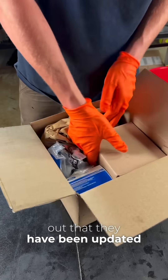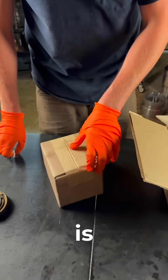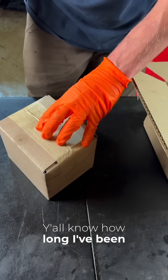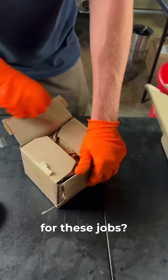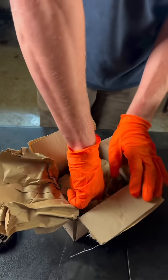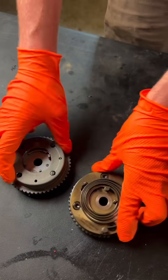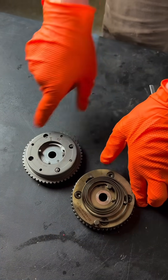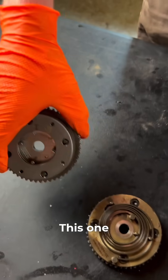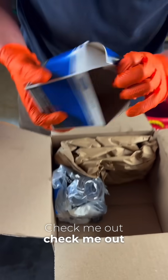They've been updated — I've been talking about that for a long time. I can't believe they've got all the cam phasers in one box. You know how long I've been ordering 37 individual parts for these jobs? Look at them — updated cam phasers, no more rattle. The old one rattled every day on startup; this one, no rattle. Beautiful. All four cam phasers in one box.